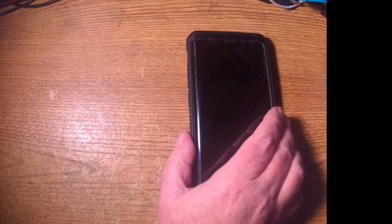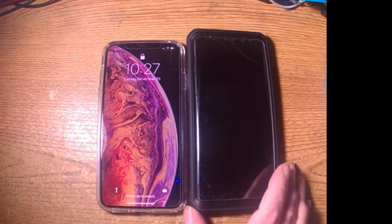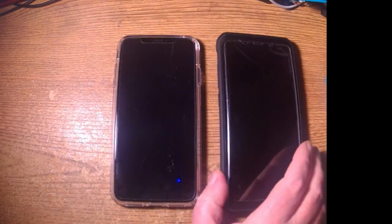Now we're going to compare the Note 8. Place the Note 8 up here next to the XS Max. Side by side, the Note 8, in the case, is significantly larger. The Note 8 is also significantly wider — my finger is right at the edge, you can see where it fits just in there.